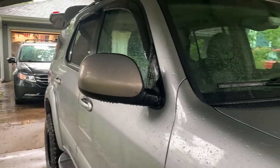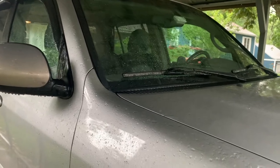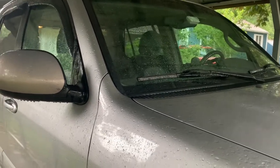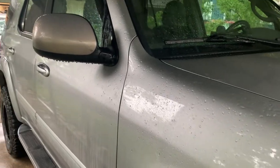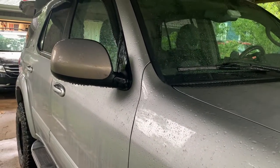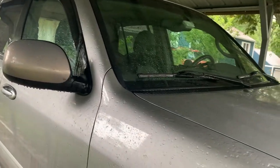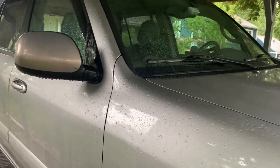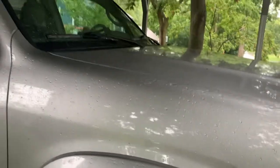My daughter and I just got back from a two-week trip to Colorado last night, and before I unpack everything I wanted to give a quick overview of our 2005 Toyota Sequoia and the setup I did for our two-week trip.